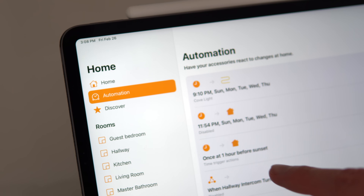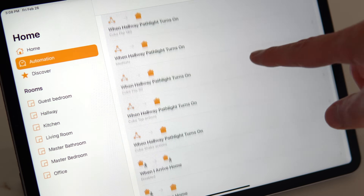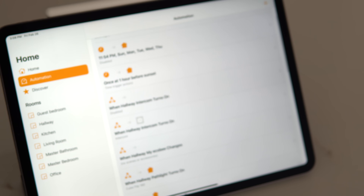I've said for a long time that automations are what truly make a smart home smart. Without them, you have a connected home, which is still nice, but automations take it to the next level. Basic automations include turning on your lights when you come home or turning them off when you leave. You can also use things like motion sensors to automate all sorts of scenes and control other devices depending on certain conditions. I have a full video going over all the different automations I use in my smart home linked below if you're interested in more ideas.